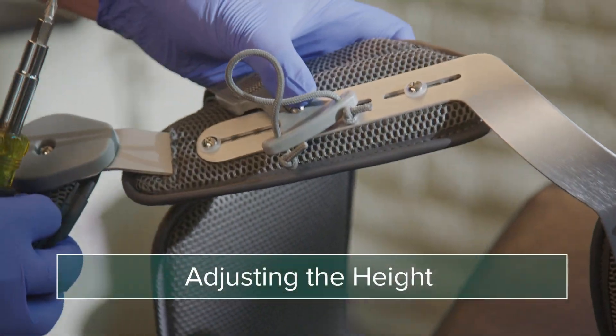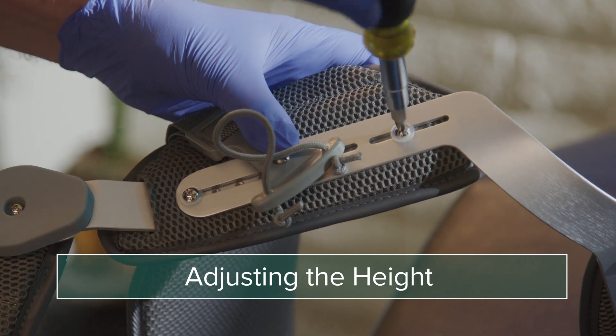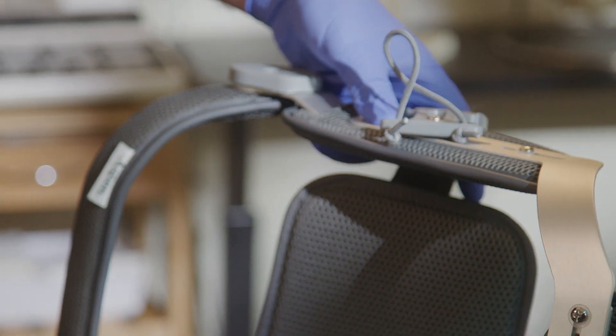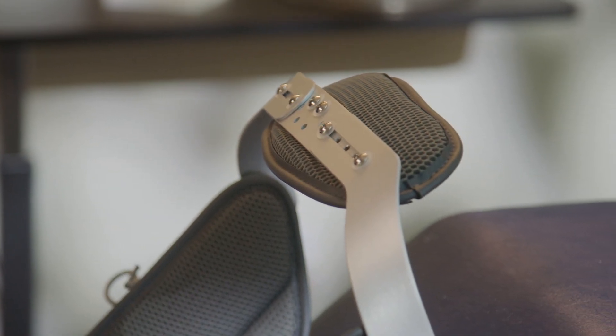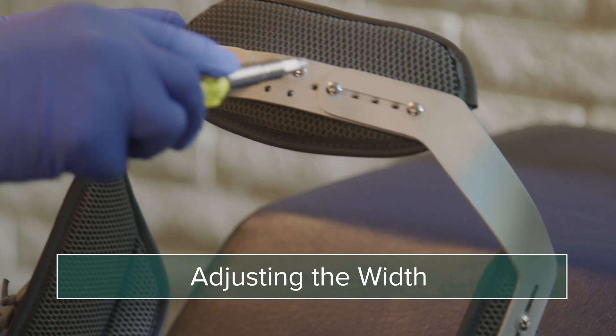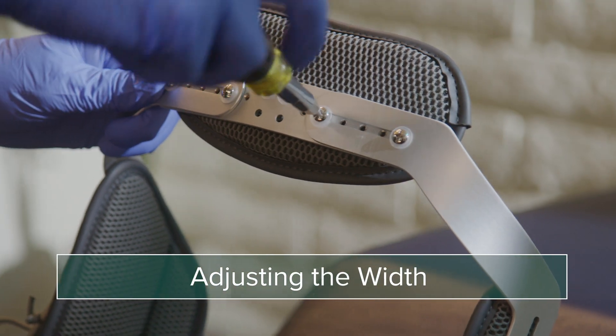To adjust the height, a clinician can remove the screws on both sides of the brace. Note that the screws on the lever latch will also need to be loosened or removed. To adjust the width of the brace, the screws at the top of the brace can be removed and the brace adjusted appropriately by a clinician.